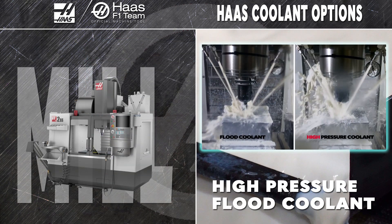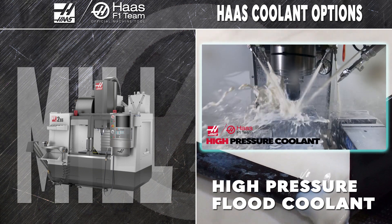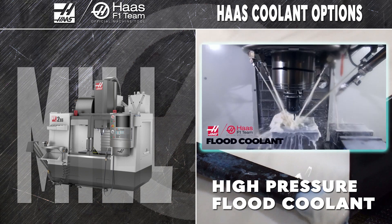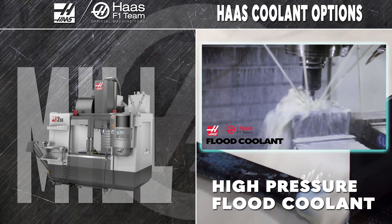For mills, high pressure flood coolant knocks away those stubborn chips and clears hard-to-reach and recessed areas more efficiently with 60 pounds of coolant pressure. The increased 14-gallon-per-minute coolant flow and higher pressure helps extend your tool life, returns a better finish, and clears chips from deep holes and pockets.